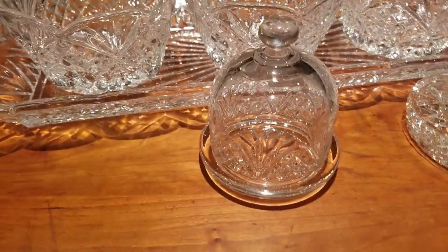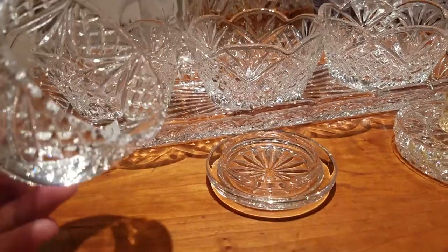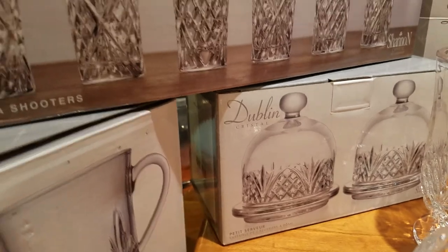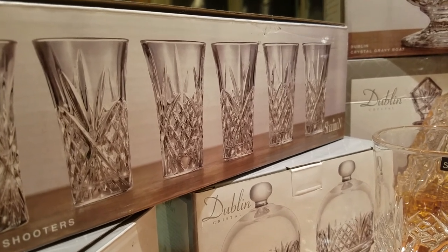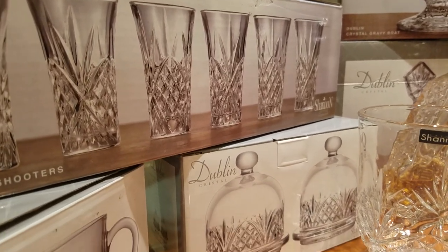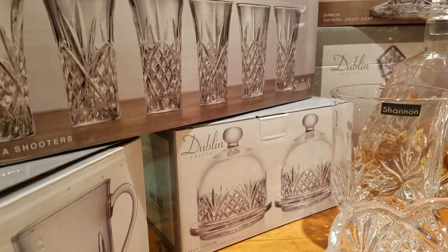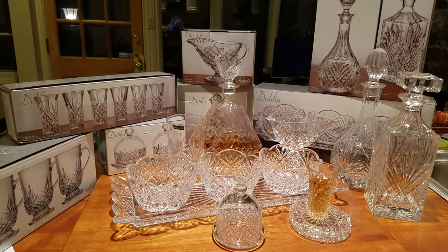The Godinger Dublin design has two types of butter servers — the classic square ones and these, which come in a set of two with a little space to put your butter or any serving spread. The box retails for $14.97 on Amazon — we couldn't find a retail price on the Dublin website — but we purchased this for just $4.99 at Burlington.